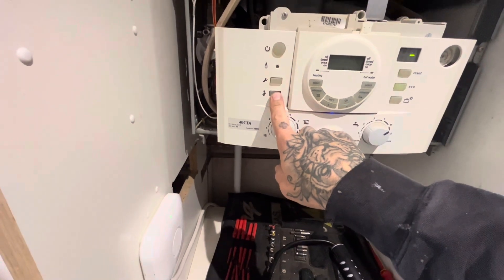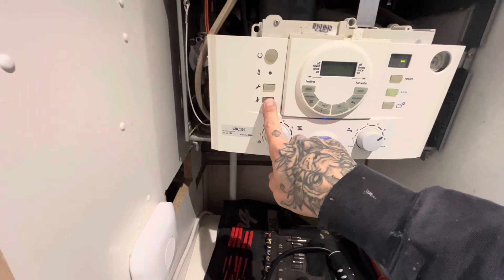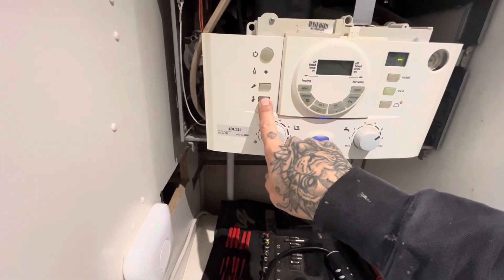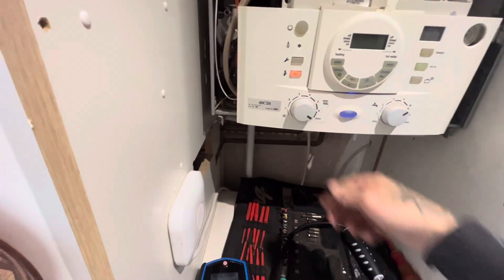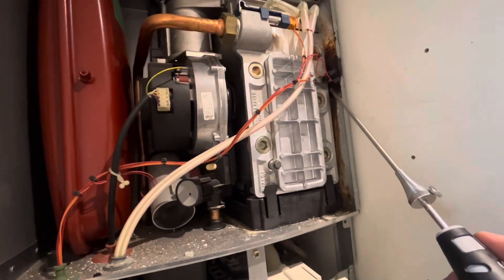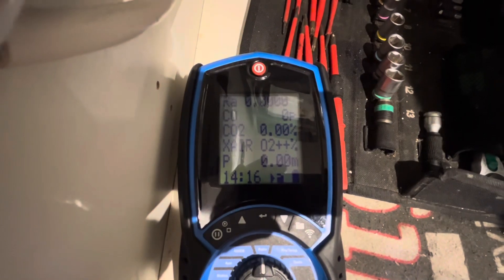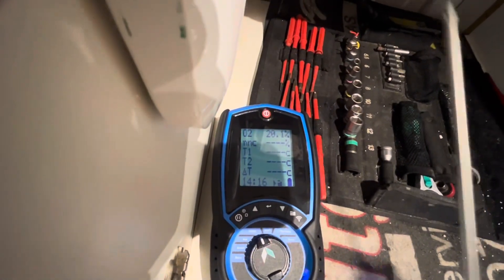I'm going to put this in chimney sweep mode now — holding the chimney sweep function button for about 10 seconds and the light will go orange. Turn that up to maximum — maximum mode. Minimum is obviously minimum mode — but we run it in max. I'm just going to run the probe around everywhere here just to check that seal has worked and there are no other issues.